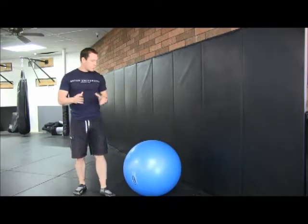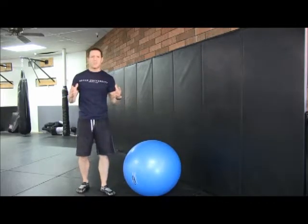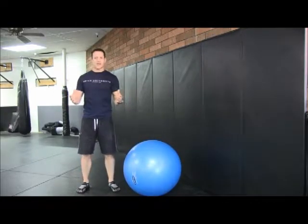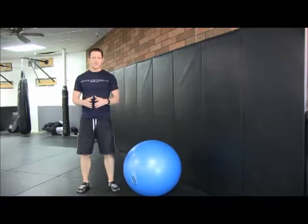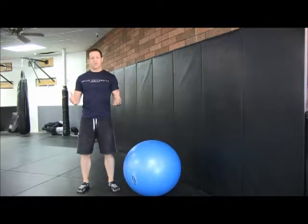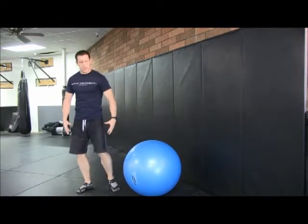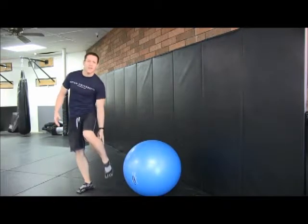The reason why I would like to demonstrate the wall squat first is because it is a basic, or an advanced basic exercise that almost all of your clients can do. With your wall squats, your major muscle groups are going to be your glutes, your quadriceps, your hamstrings, and a little bit of your calves.